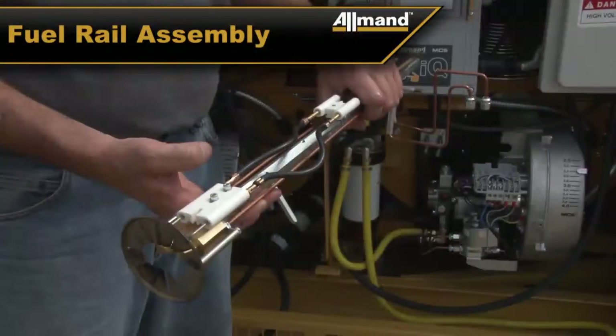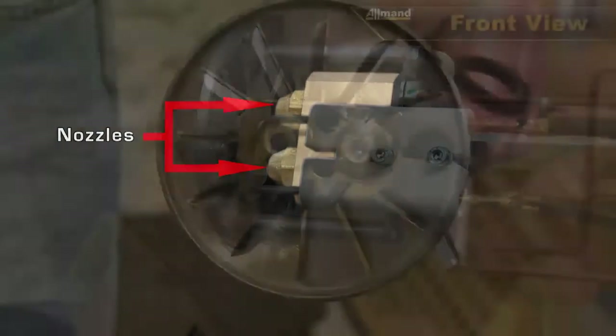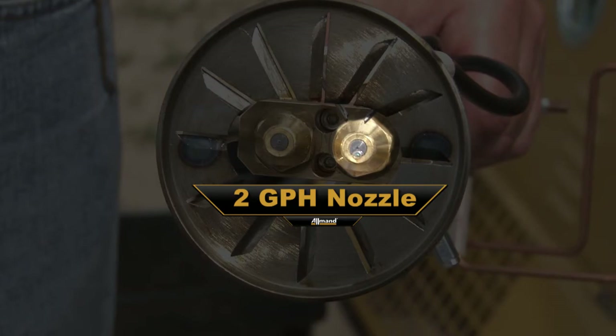Here is a general view of the fuel rail assembly. Here you can see the electrodes and the nozzles. There are two different nozzle sizes: a one gallon per hour nozzle on the left and a two gallon per hour nozzle on the right.